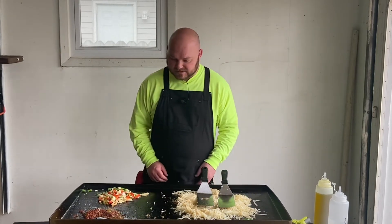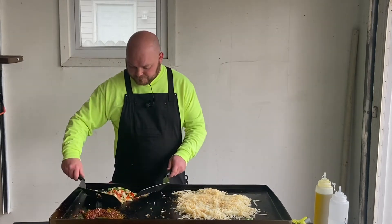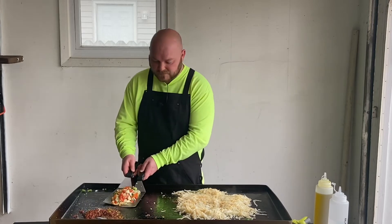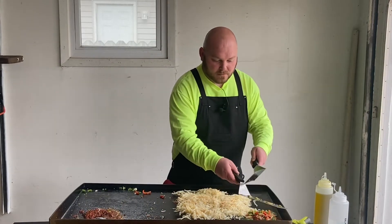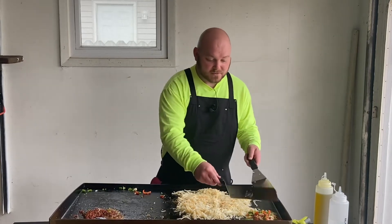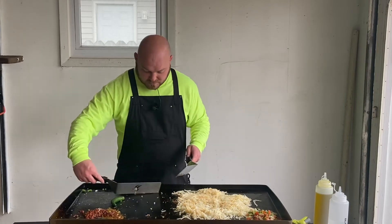Get ready to put these eggs on. I'm going to move the veggies up here because the upper left-hand corner is always the coolest part on the griddle.